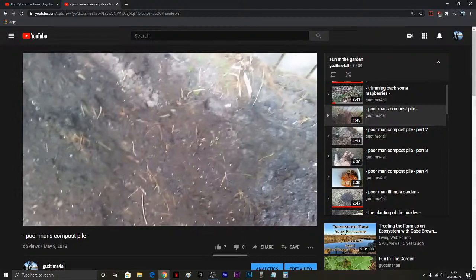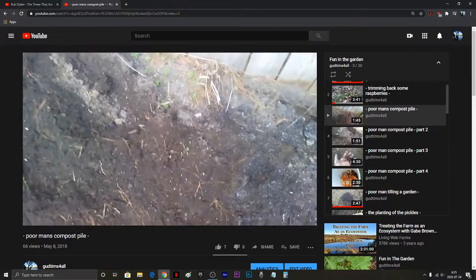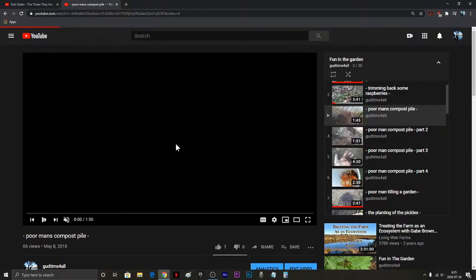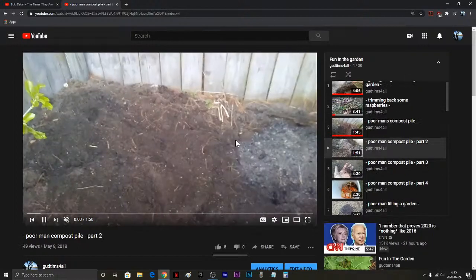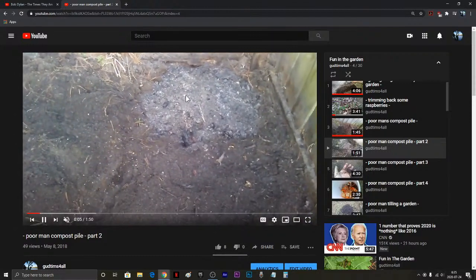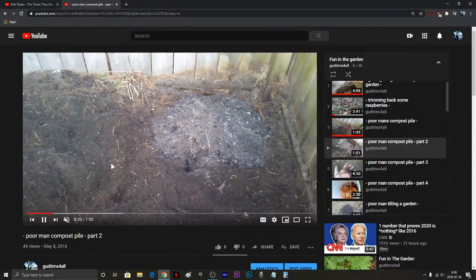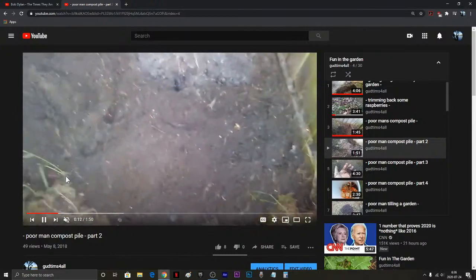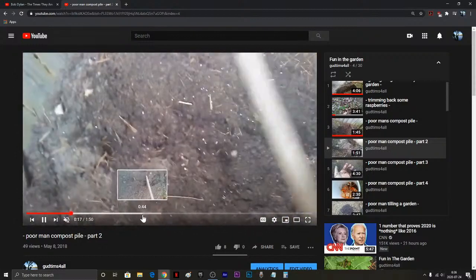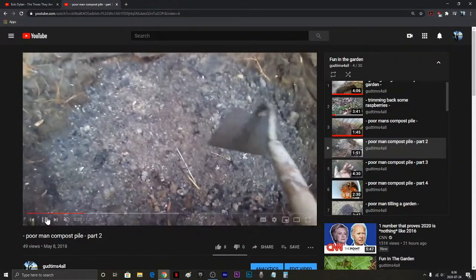That mixture works pretty well for me with the soil I had and the way I was mixing it. It really does take time — I put years into doing this. Every time I burn I'd come over and throw my ashes into the compost pile, and I'm going to be adding a lot more into it.